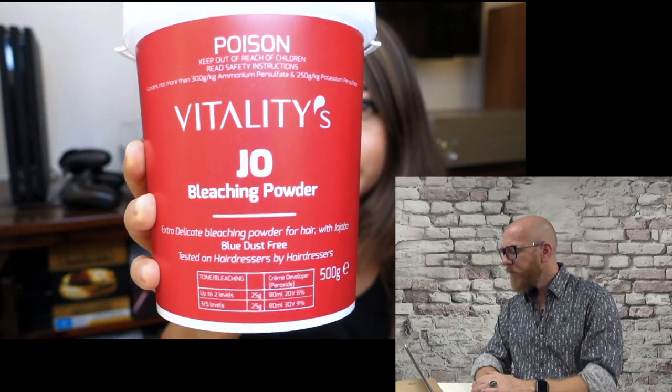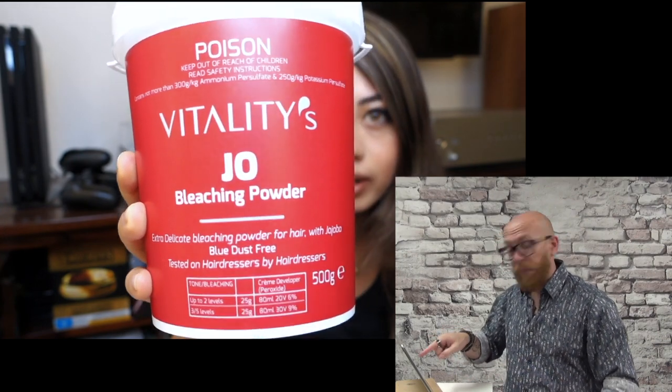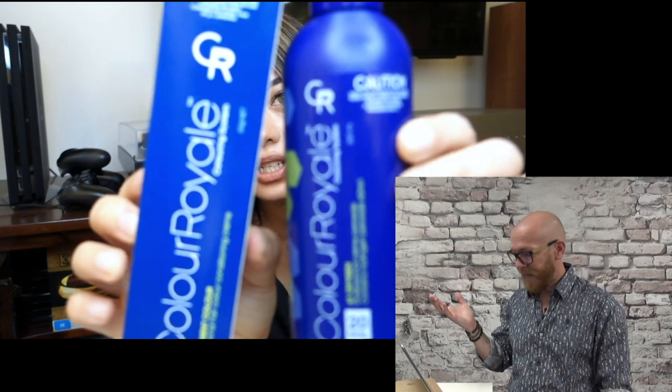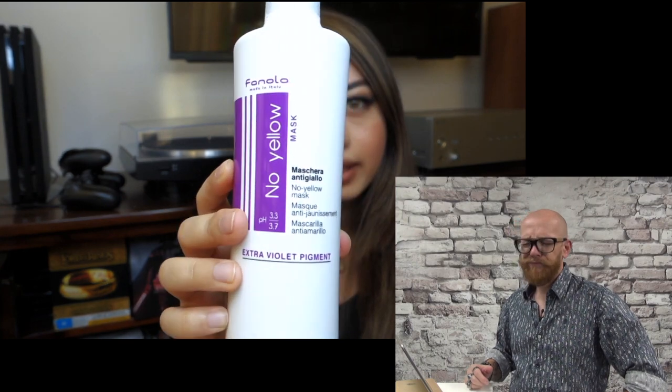Have you seen what's on top of this bleach box? It says 'poison.' So I'm using the 30 volume developer along with this bleaching powder — bleaching poison — and then I got a light ash blonde color along with a 20 volume developer.